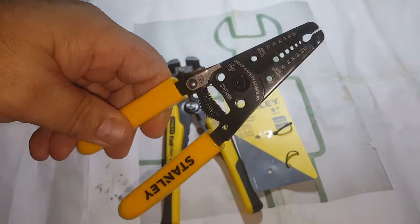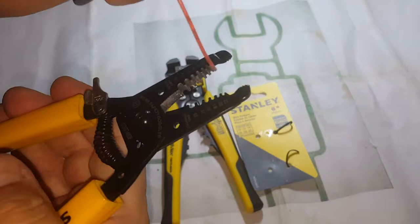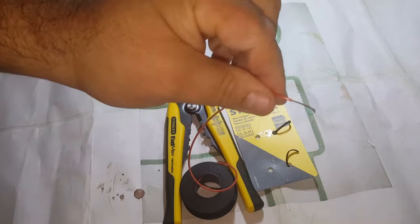Sort of pliers there, cutter of course, and that's about it. Not a hundred percent sure about these holes — I don't think they're really for anything, but if you know, let me know. I'll test them out on some 22 gauge, because the automatic ones do great on it.